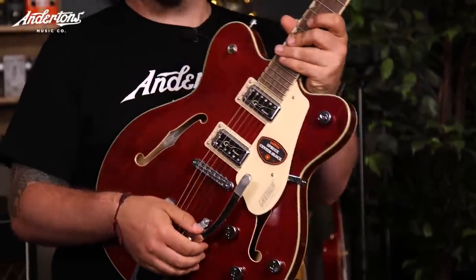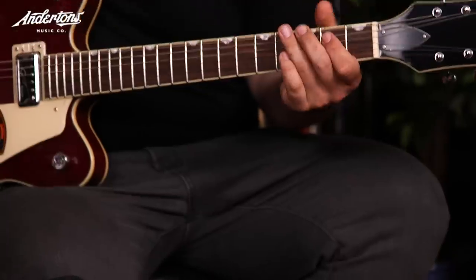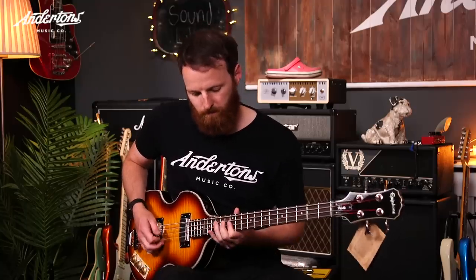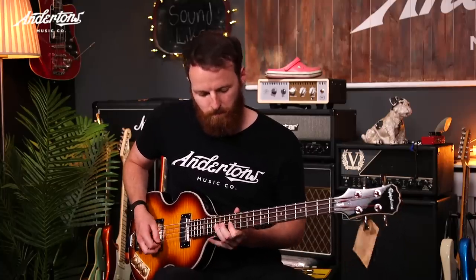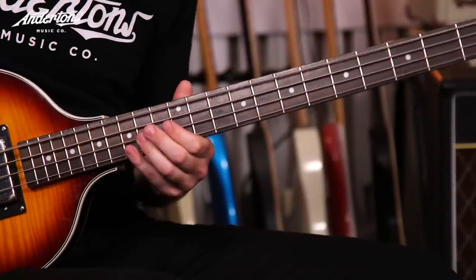Let's start with the guitar rig. I'm using the Gretsch Electromatic Center Block, which I used to cover both John Lennon and George Harrison. Made in Korea — it's an absolutely stunning guitar. It's got the Bigsby on it, so it was pretty difficult keeping it in tune. Literally all I'm using is this going straight into the Vox AC15, but this is the Alnico Blue combo — it's just great. It's almost 300 pounds more than the standard, so roughly £820 for the amp and about £700 for the guitar — putting us just over budget.